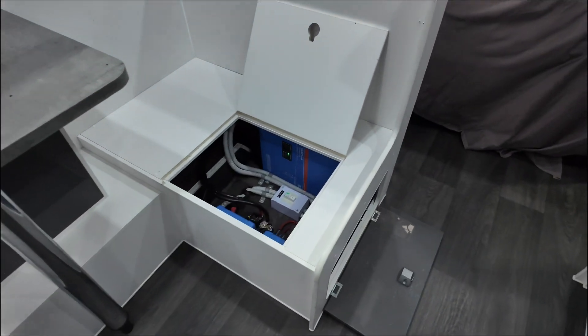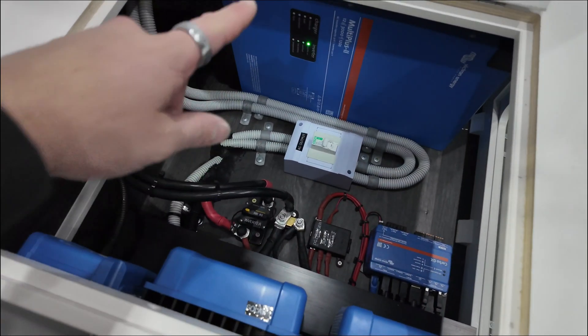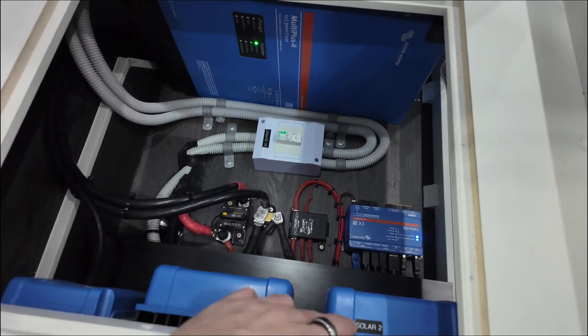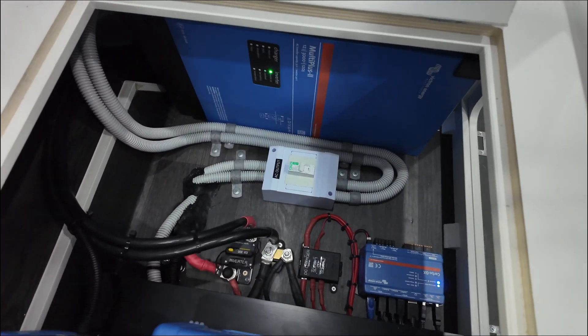Underneath the bench seat you'll see here is our retrofitted Victron system: 3 kVA inverter, 50 amp DC charger, two 30 amp solar controllers, Cerbo Mark II, midi fuses, circuit breaker, grounding points, and then all our AC work as well.